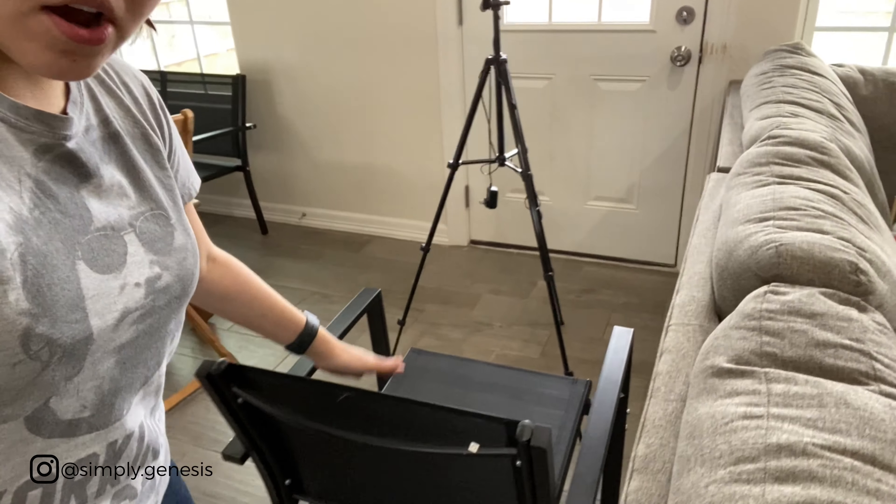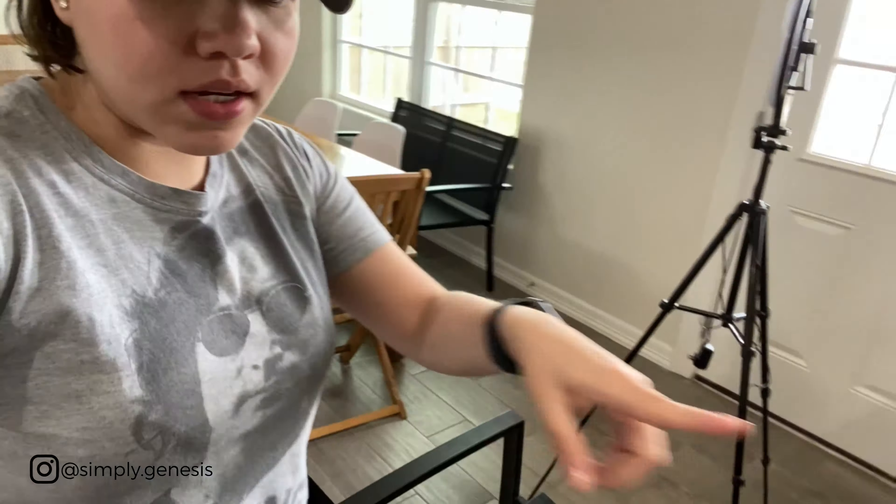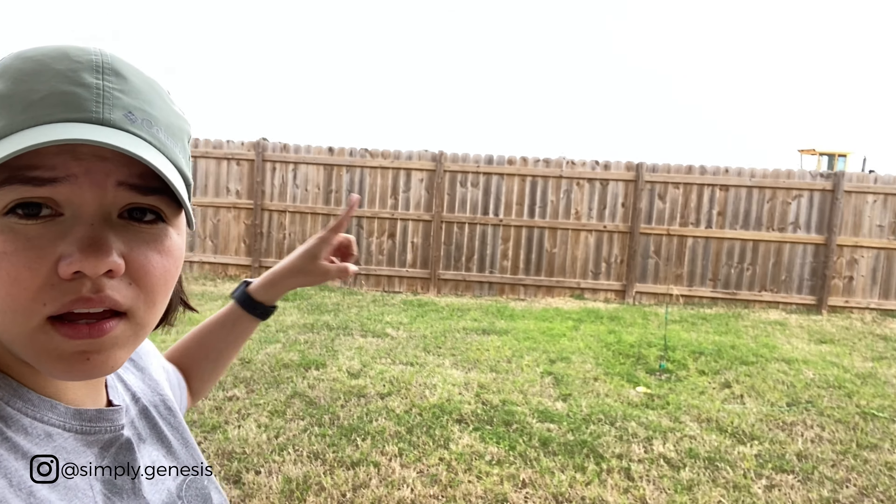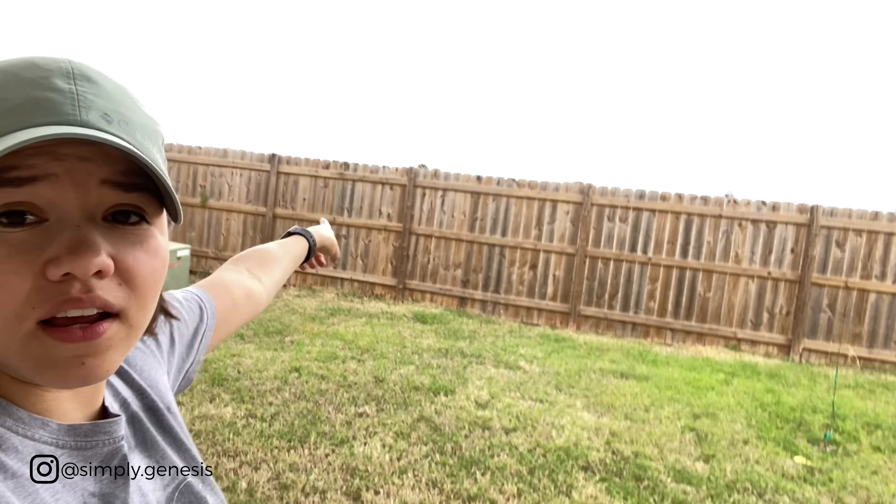I want to show you the things I have to place already in the backyard. The first thing I got is this little set from the marketplace — it's like a bench, another chair, and a little table somewhere in the back. We're going to be putting that in the patio area. I also have this set of lights that's going to be hanging on the patio area as well. And lastly, I have this little planter that I thought was so cute — I got it at Target, I think it was three bucks in the dollar section.